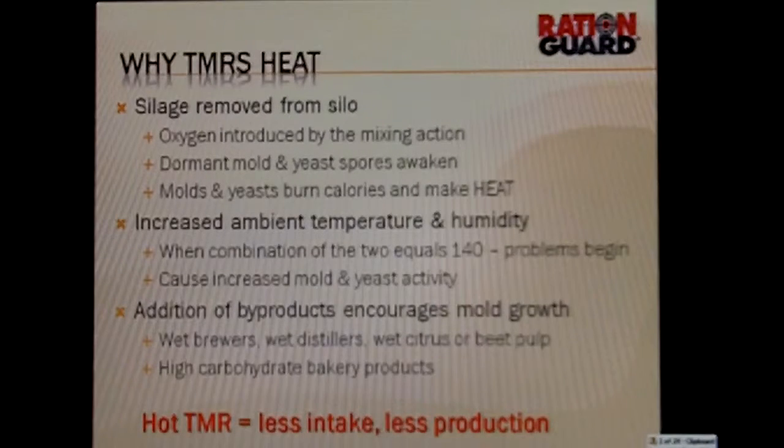Secondly, as we see increased temperatures and humidity — which we've seen a lot of here this summer — when the combination of temperature and humidity equals 140, so if we had 70 degree temperature and 70 percent humidity, we know that we're stressing both the animals and also stressing the feed source. That causes increased mold and yeast activity as well.